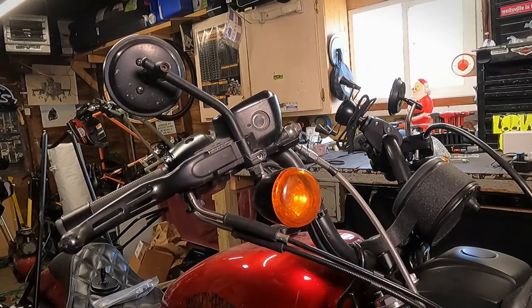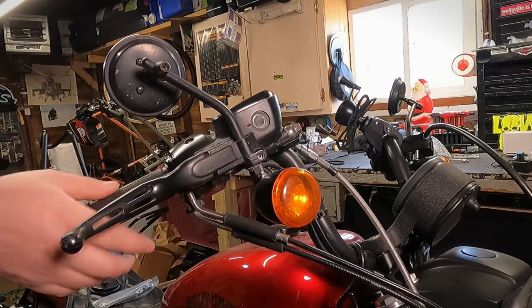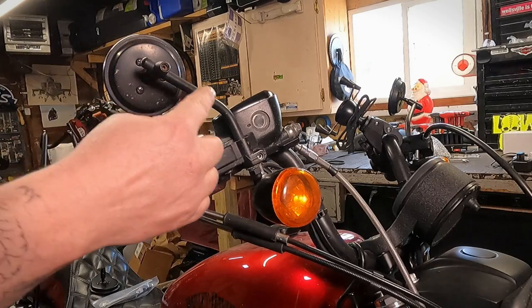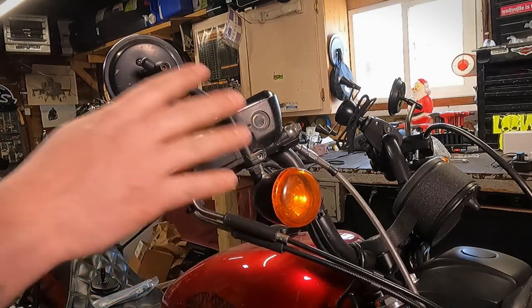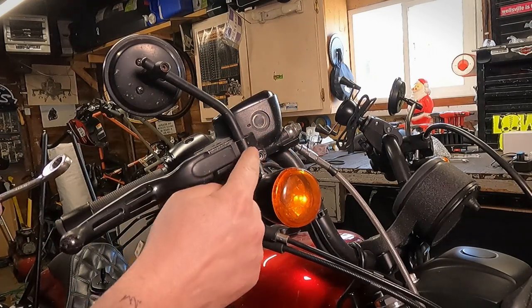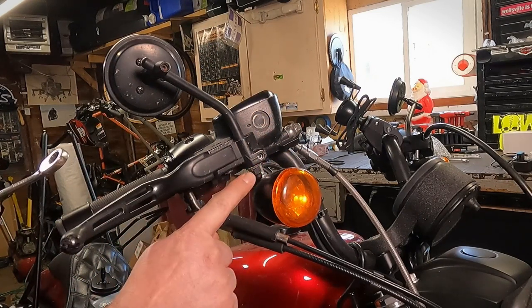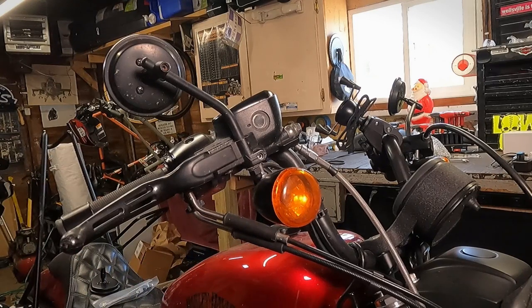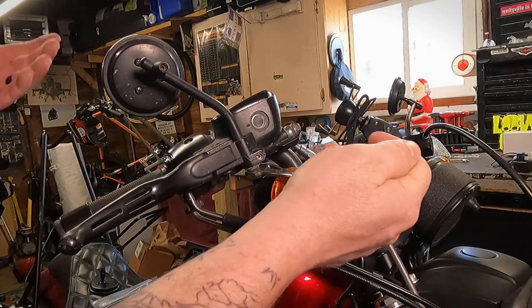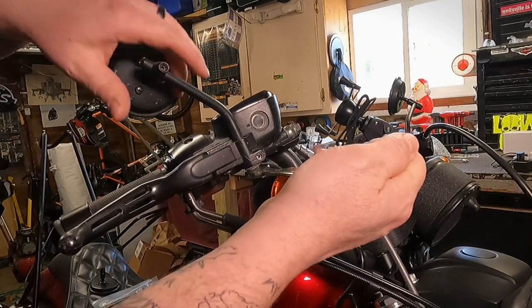So here we're looking at the right front handlebar controls. This is the front brake, this is the throttle. This is your mirror stem right here, and this is going to be the same setup no matter what kind of mirrors you have, as far as initial removal goes. Down here on the bottom, you're going to have one nut here. This should take a half-inch wrench, and it should be kind of tight because you don't want the mirror to move.